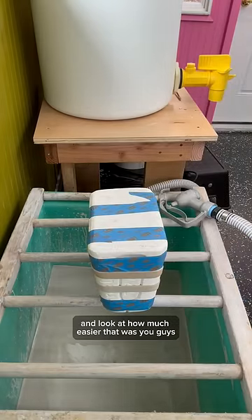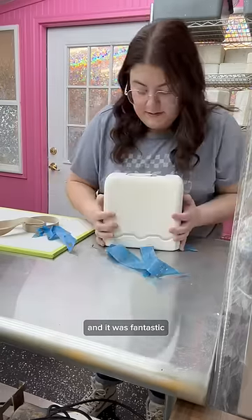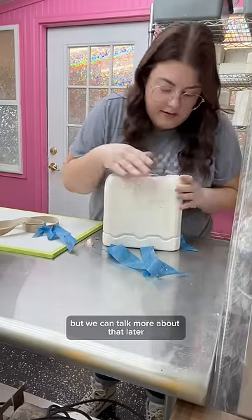And look at how much easier that was, you guys. There's no pictures, there's no buckets. We used a slip table, and it was fantastic, and I loved every second of it, but we can talk more about that later.